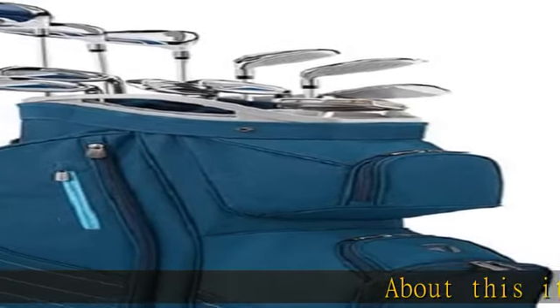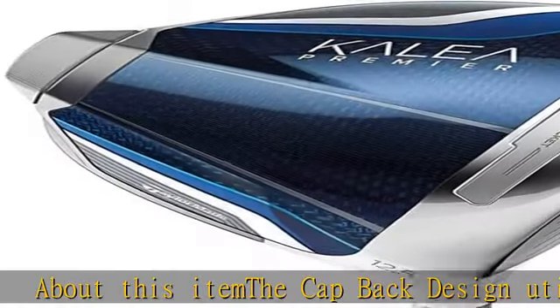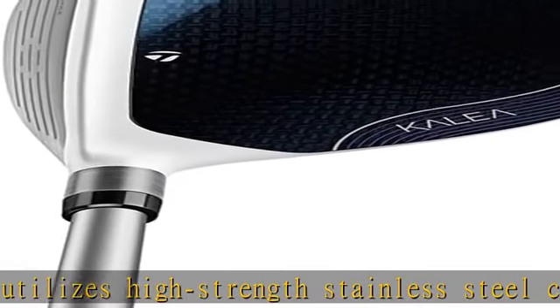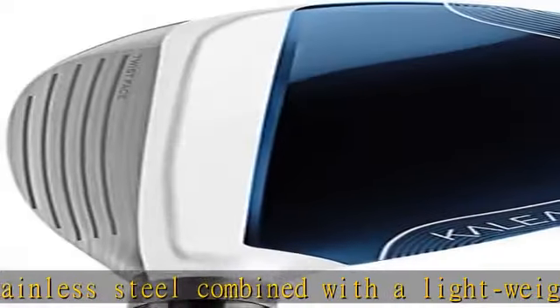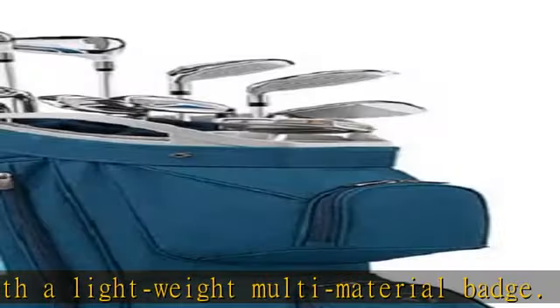About this item: the cap-back design utilizes high-strength stainless steel combined with a lightweight multi-material batch. This is designed to maximize distance, forgiveness, and launch while providing excellent feel. Head shaping designed for extreme forgiveness and playability while maintaining a sleek overall shape and clean lines to appeal to discerning tastes.